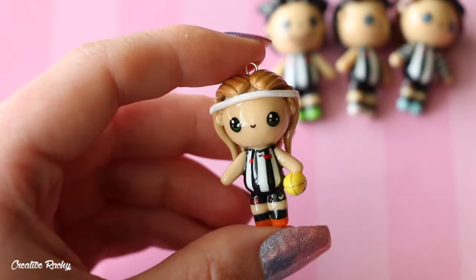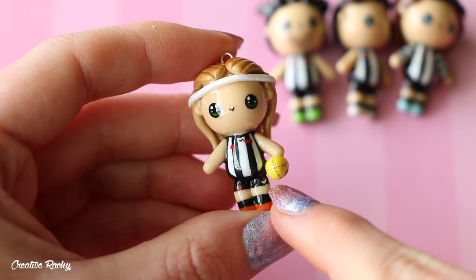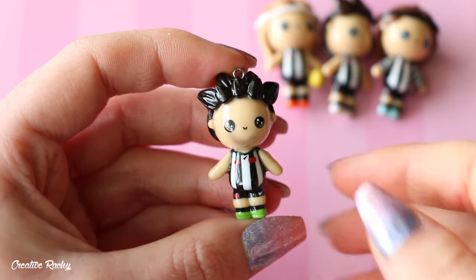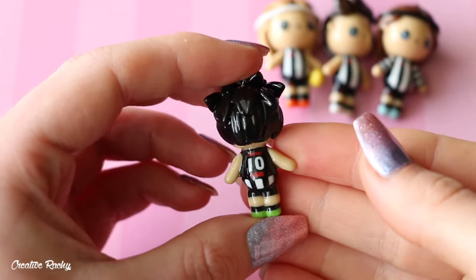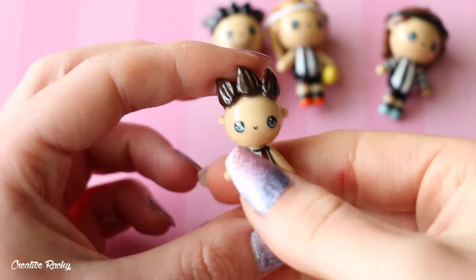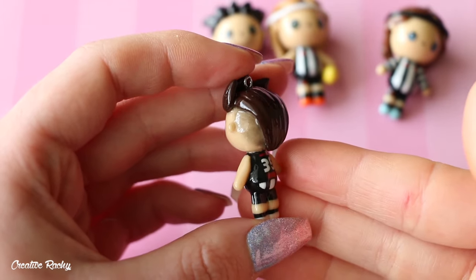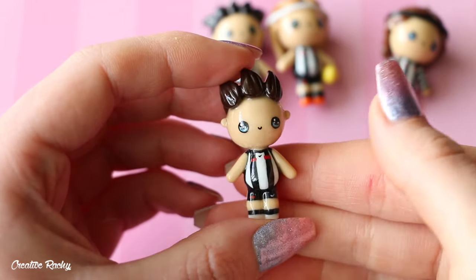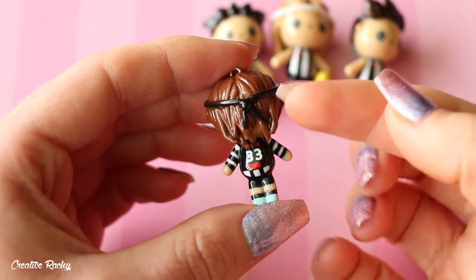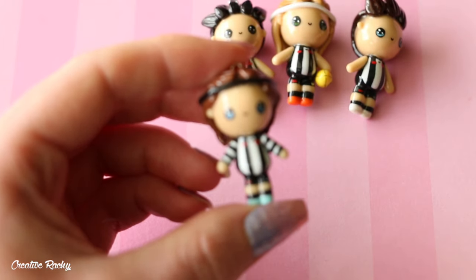The next player is Scott Pendlebury — this is what he looks like and his number on the back is number 10. We then have Nick Dacos who is number 35 — that's what the back looks like, and the side so you can see the hair. And then finally we have Jack Ginevan who is number 33 — you can see he's got his longer hair with his black headband and also the long sleeve Guernsey as well.